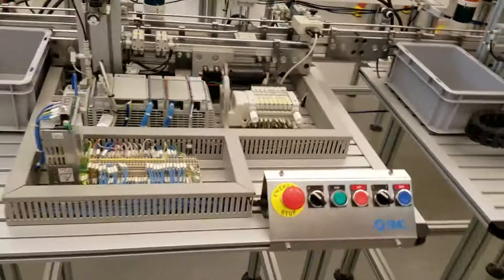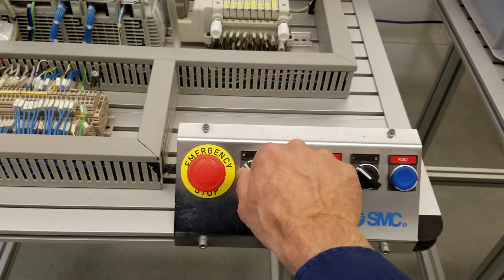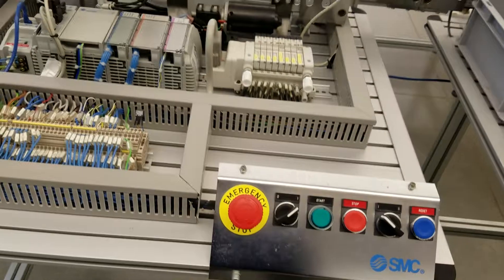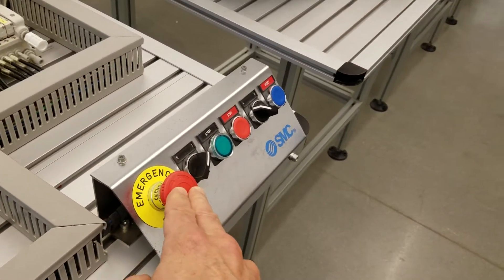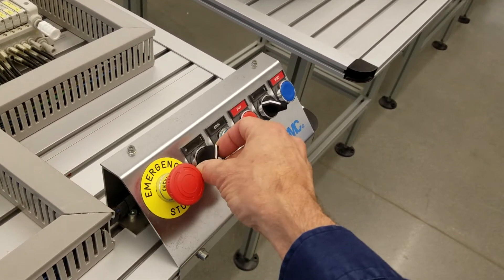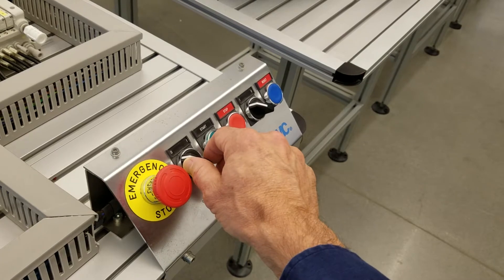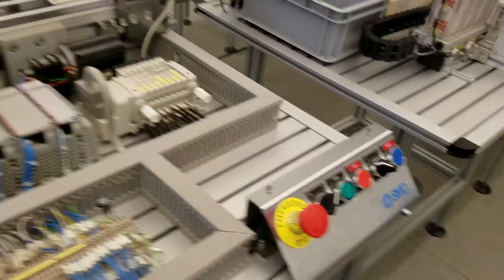Stations three and four are the same. Stations five and six are very simple — kind of like station one, just flip the switch and you're done. The station is ready to go. The emergency stop procedure is the same: hit the e-stop button. To recover from emergency stop, turn power off, release the e-stop, turn power back on, press reset. And now we're back.